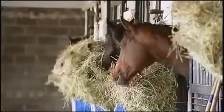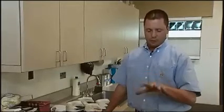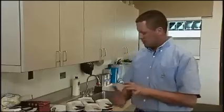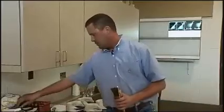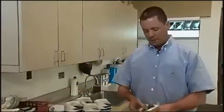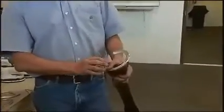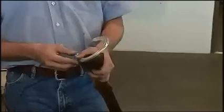Horses spend most of their time in the stall, so it's really important to have good, adequate arch support there. They spend more time in the stall than on the track, so it's really important to analyze what kind of footing you have in your stall. You want a footing that cups into the horse's foot and gives them plenty of arch support.